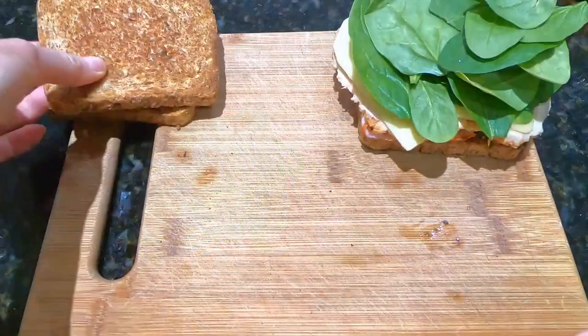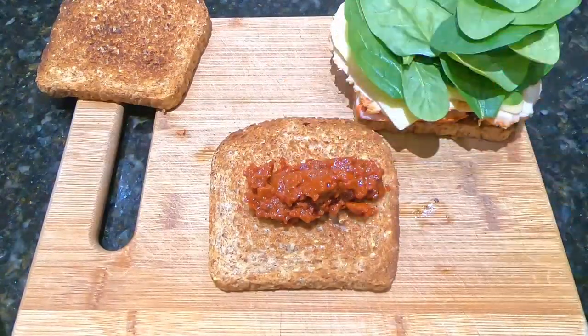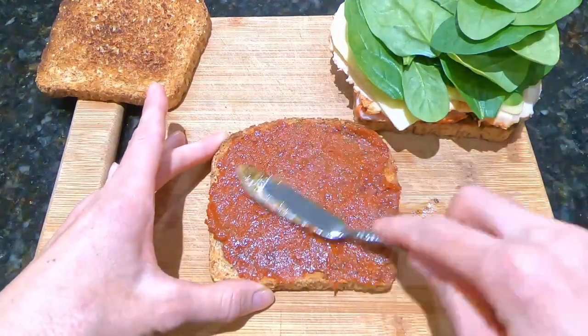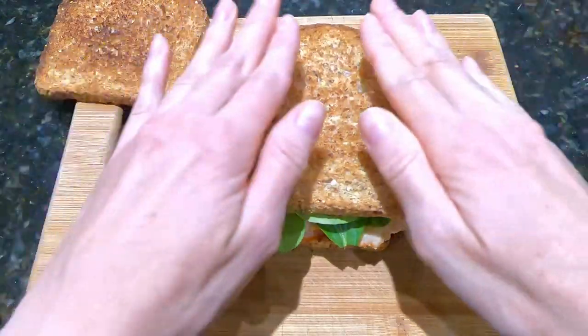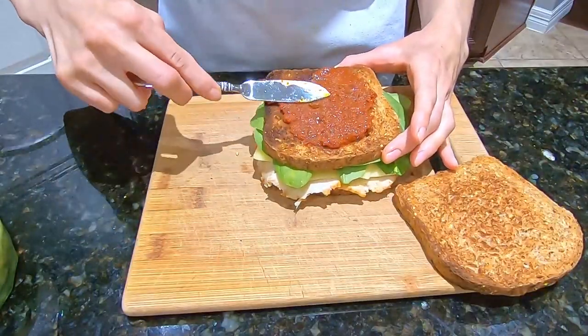Move that bread slice aside, take the second slice of bread and spread some tomato pesto sauce on it. Place this piece of bread spread side down on top of the spinach and press gently, then spread some tomato pesto on this side of the bread too.